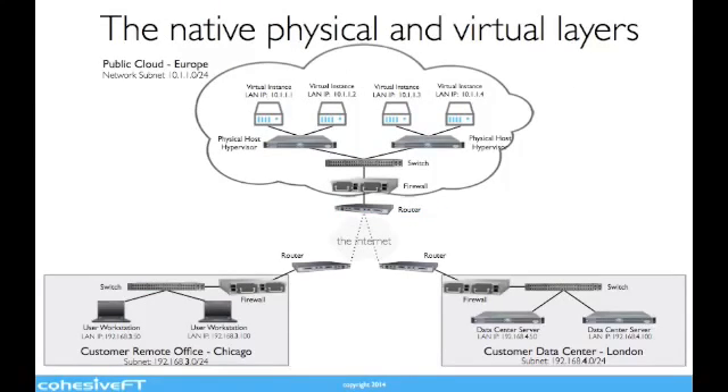Let's start with the native virtual and physical layers. A simple topology shown here shows a data center in Chicago with a remote office in London. Both locations connect to cloud-hosted servers via the internet. The cloud data center has virtual machines or virtual instances. Each virtual machine runs on a physical host or hypervisor connected to a switch. Each switch is connected to a firewall, then onto a router, and this edge router provides the cloud's connectivity to the internet. All three sites are connected to the internet via switches, firewalls, and routers, and are made up of a combination of physical and virtual devices. Multiple layers and different types of virtualization are used. Note that all three sites are on different subnets.